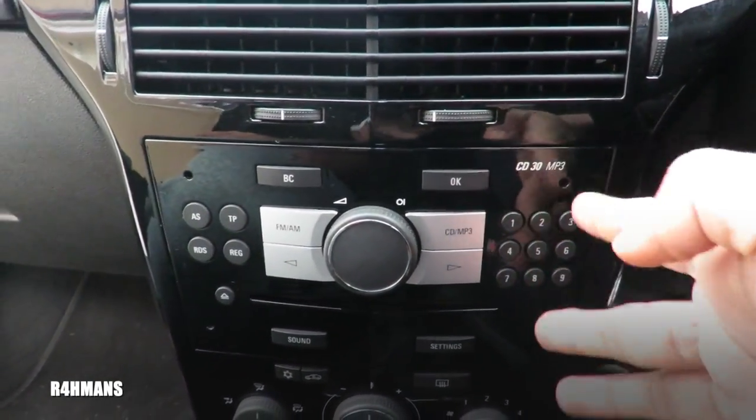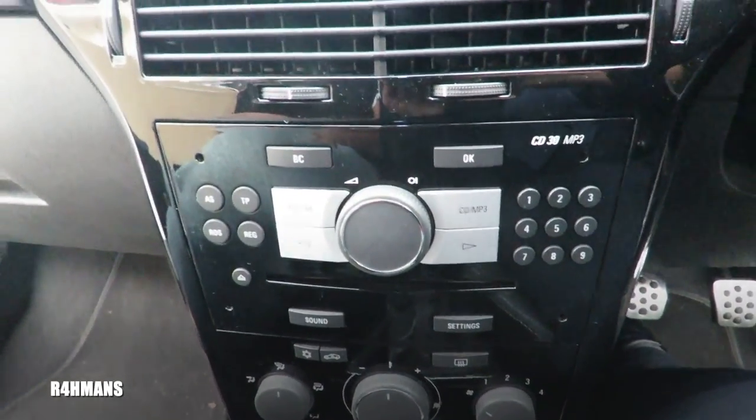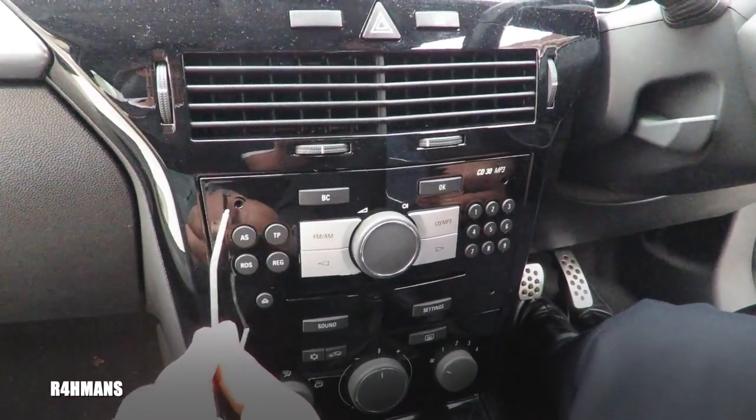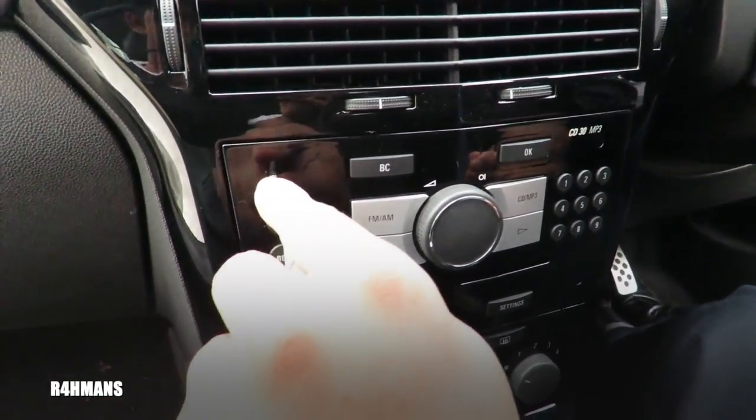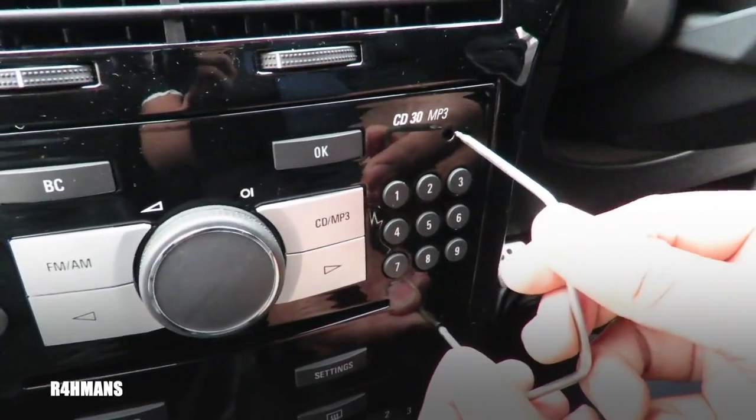So you put it through there and pull it out. These are the pins that you will need. What you're going to do is just put it through carefully because they do scratch it if you put it on top, so you've just got to be careful.